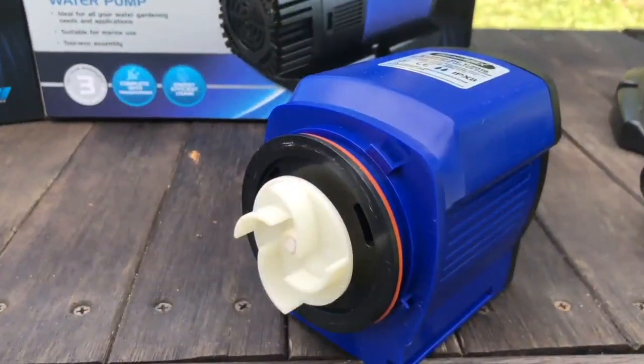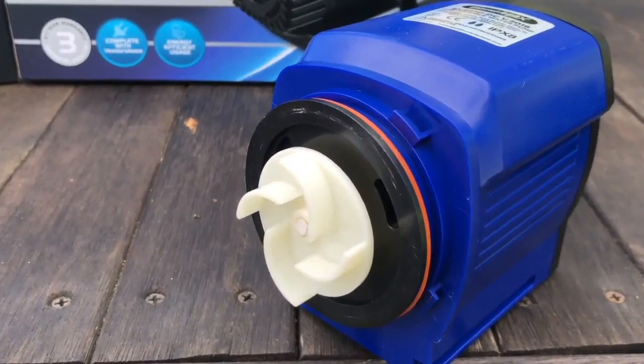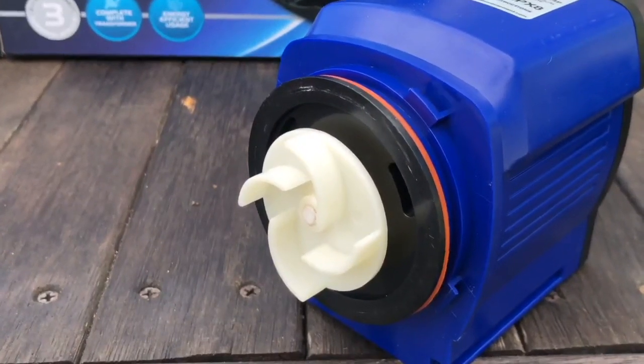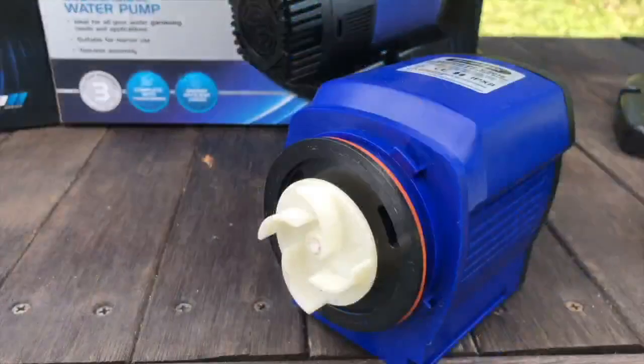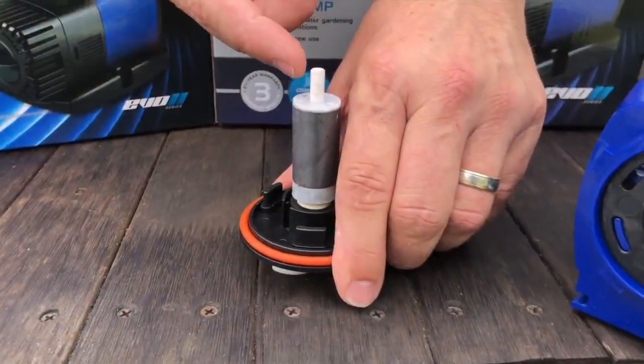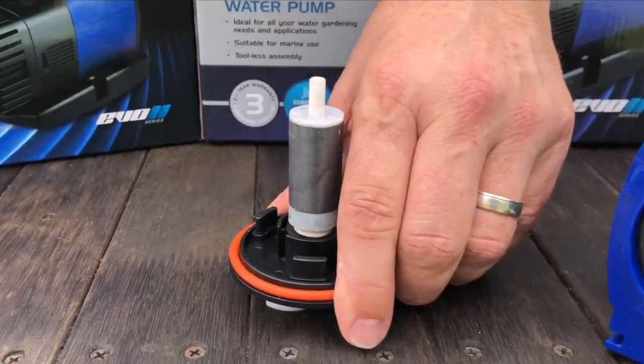The impeller is designed for both efficient operation and a long life. Its open-vein design allows soft material of up to 4mm in size to pass through, reducing blockages. And it has a ceramic shaft to increase its operating lifespan. This shaft won't corrode, and it's designed to use the water moving through the pump to keep it all lubricated.